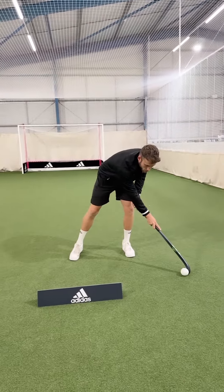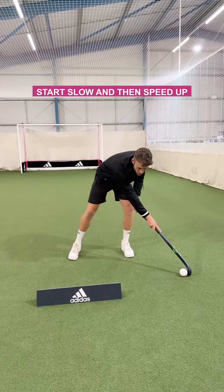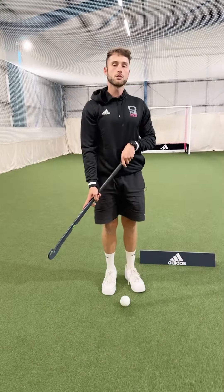Once you get comfortable with lifting the ball, it's just about seeing if you can speed it up a little bit more, but staying under control at all times.